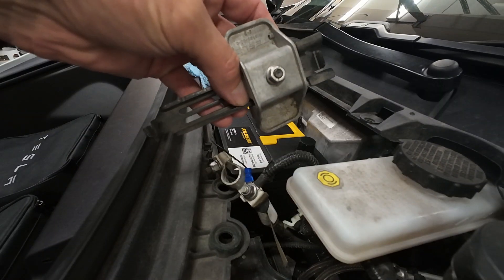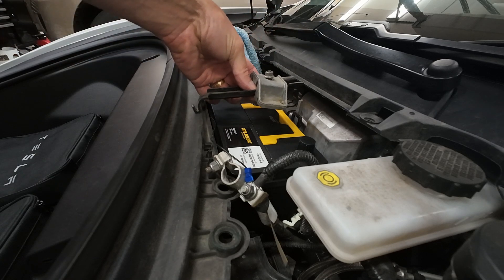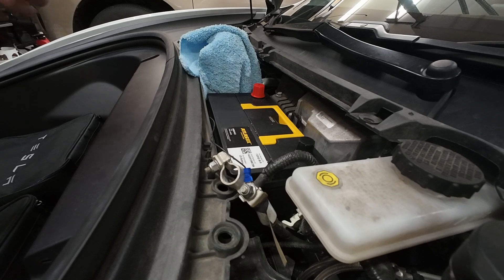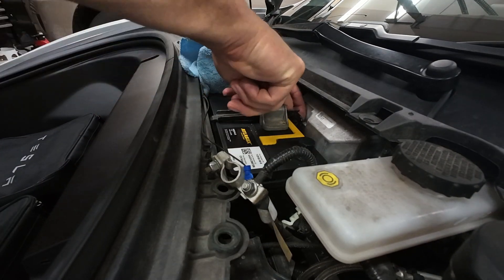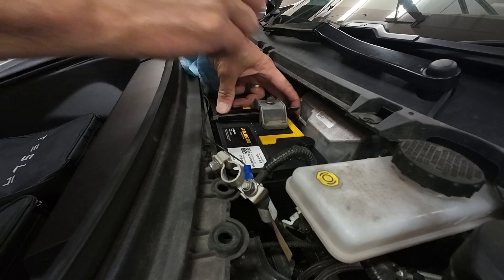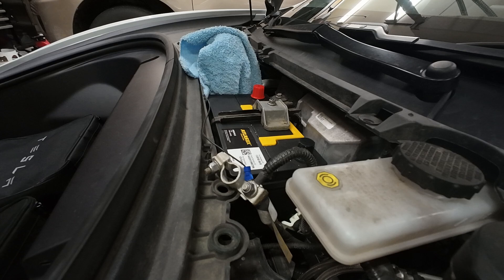We're going to take this bracket, hook it under here, and reattach the battery. It hooks under a lip directly underneath, and there's also a lip on the front side. You're supposed to torque this to 4.4 foot pounds.